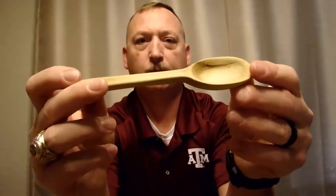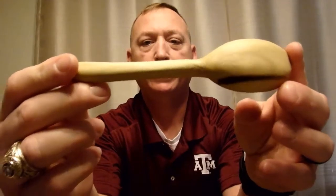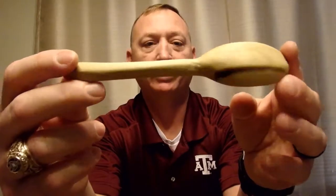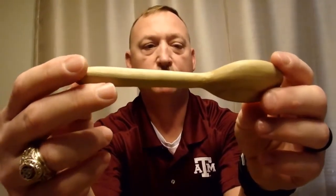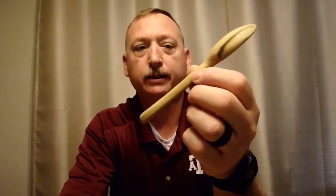Hey everybody, Pops Cooper here. Got a quick project — making a wooden spoon, carving a wooden spoon. I already made one out of pallet wood, but I'm not sure where it came from so it wasn't labeled, so we're not using this for any kind of consumption. If you guys want to make a spoon with pallet wood, you need to make sure the pallet wood is heat treated only and hasn't been treated with any chemicals.